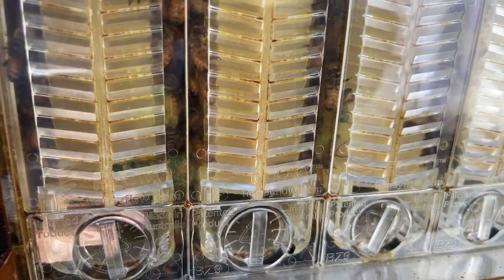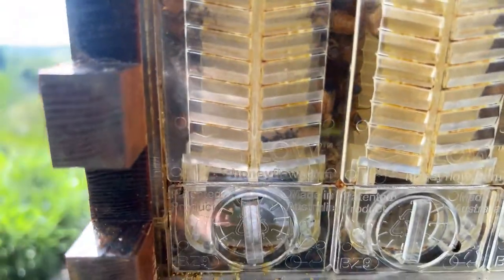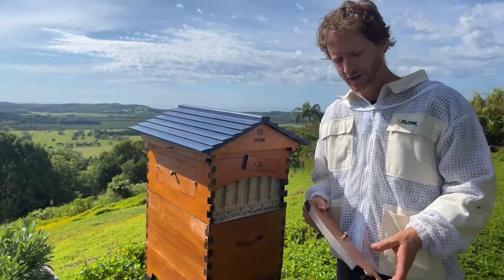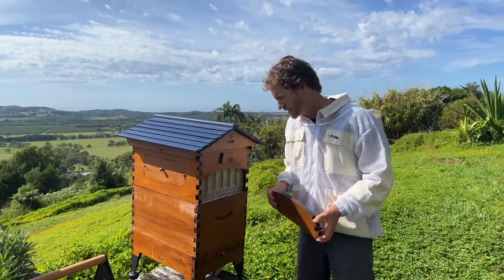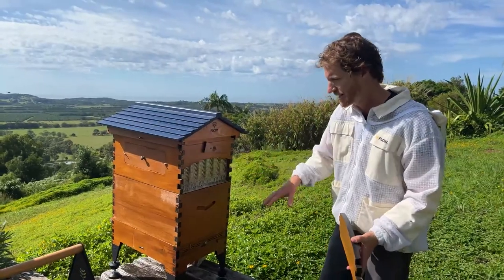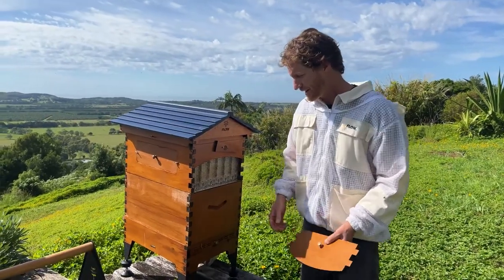So straight away it looks like we've got more hive beetles than we had last week after putting the mints in. Let us know if it works for you — does the mint thing really work? Also shoot your questions in the comments below. We'll get to answering those as we go. Trace will be reading them out. Put your questions in and we will answer them as we do an inspection to see if the mints are still there or whether the bees have chewed them away.